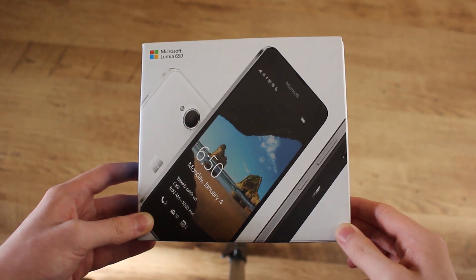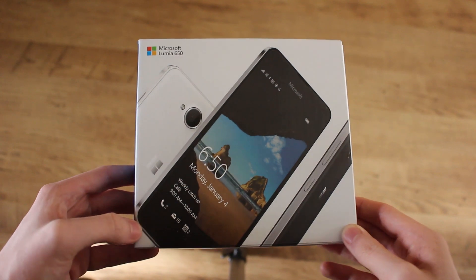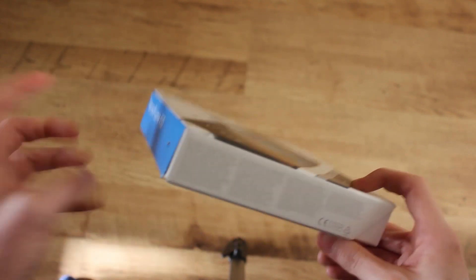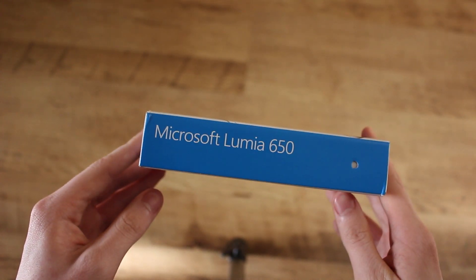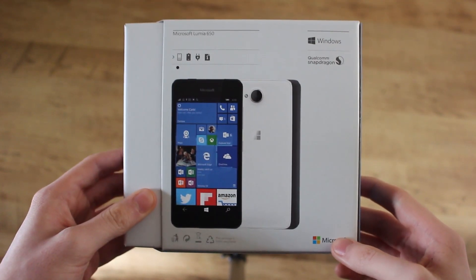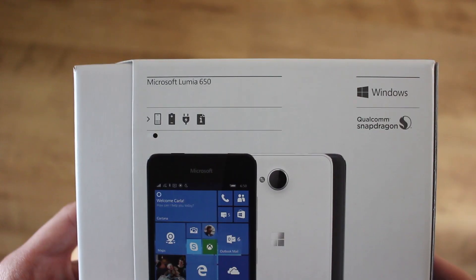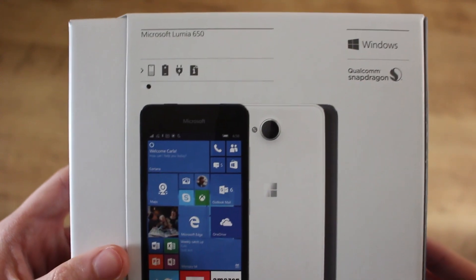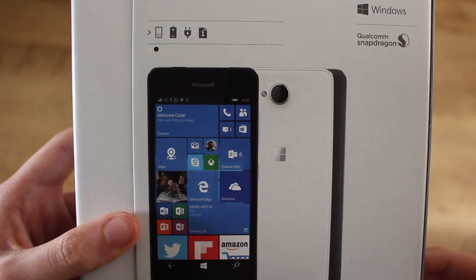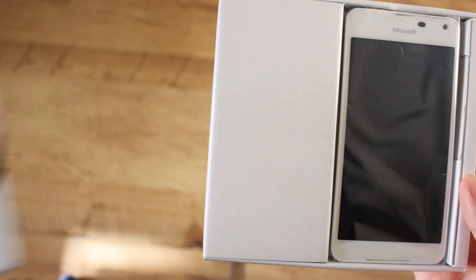Diving straight into the unboxing, this is the Lumia 650 box - pretty standard for a Lumia device, especially a low-end one. We've got the device on the front of the box, the Microsoft Lumia 650 branding on the left-hand side, and on the back a little bit about the device, the Qualcomm Snapdragon logo up there, and a Microsoft logo at the bottom.